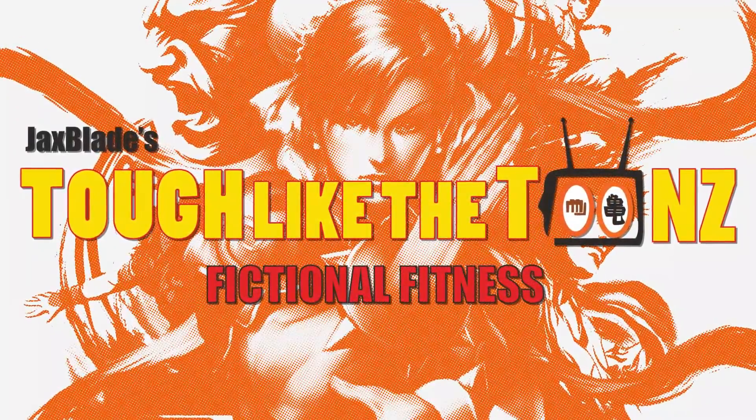Chun-Li has some of the best legs in fiction, so we also need to practice kicking because you can't do a Chun-Li workout without it. I have a Tumblr post from my friend who's a master kicker explaining how to kick properly — it's in the description box. Practice kicking for at least 20 minutes on Tuesdays and Thursdays. Finish with a wall sit — three sets of 60 seconds, or 30 seconds if you're not strong enough yet.